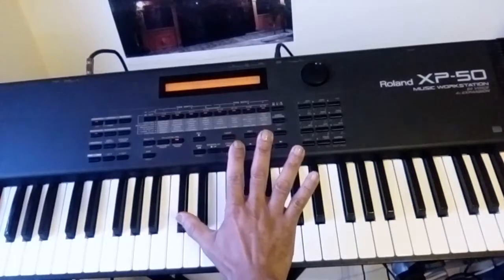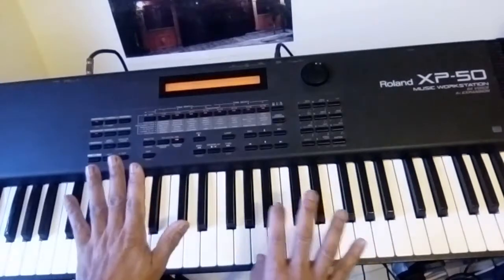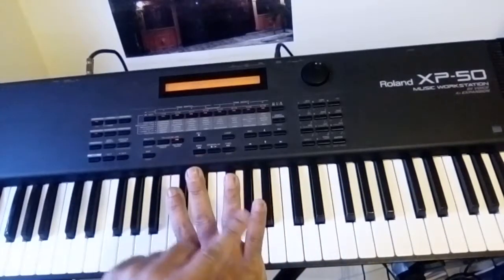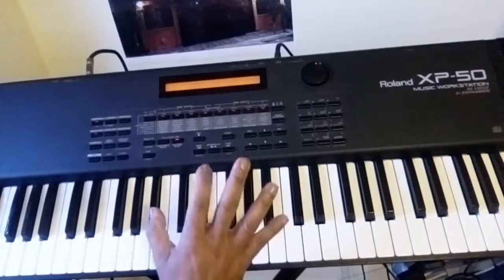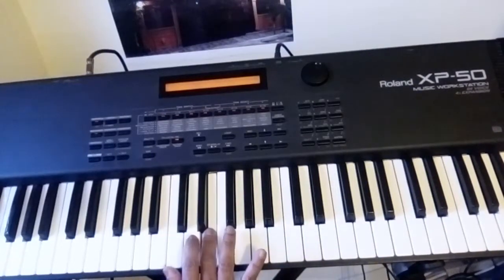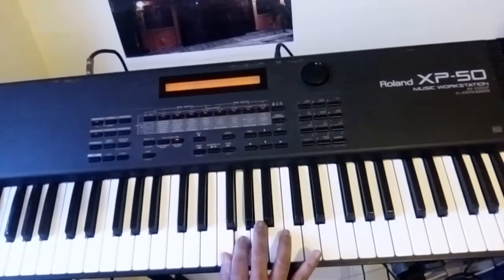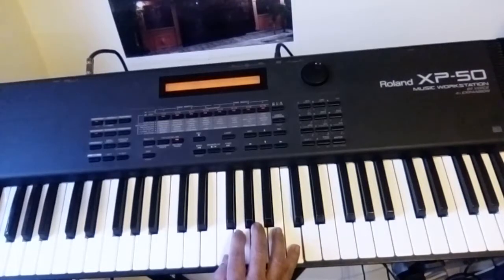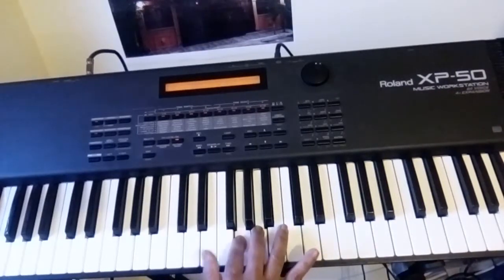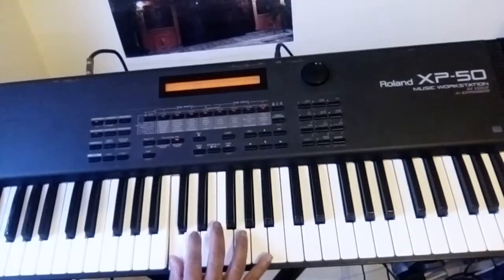The first thing you need to know is your fingers: finger one, finger two, three, four, and five. The same over here. So let's begin — the tone will go here on C. You go finger one, two, three, and now you go under and put one, two, three, four, five — and that's your C major scale. Coming back you do the same thing: five, four, three, two, one, and now you go over: three, two, one.